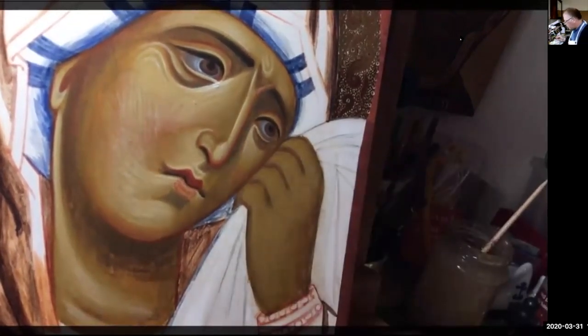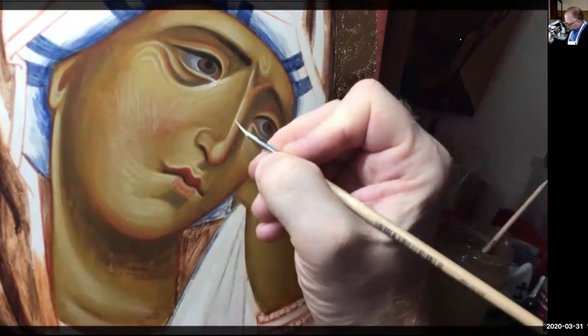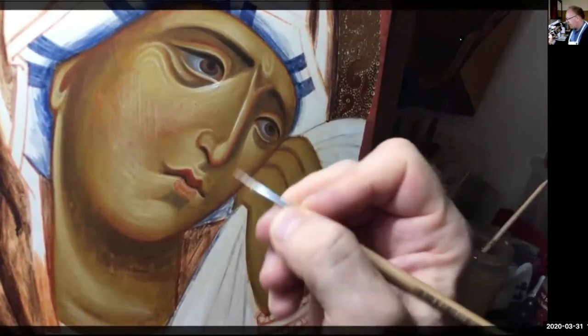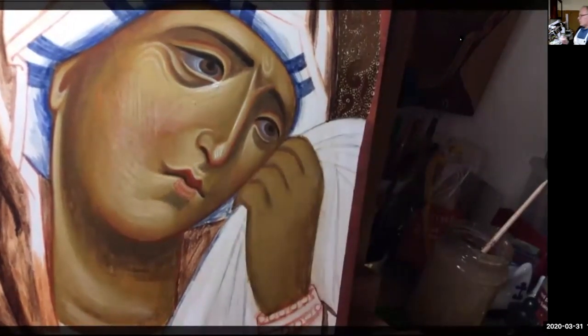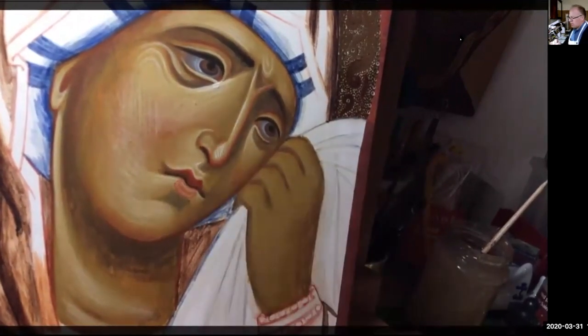So now I'm going to the nose — same bright thin-thick-thin, very calligraphic. And then the end of the nose there, that little bit there.